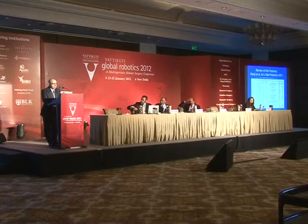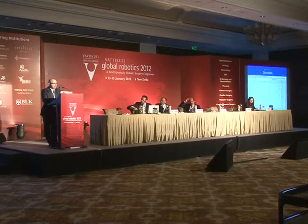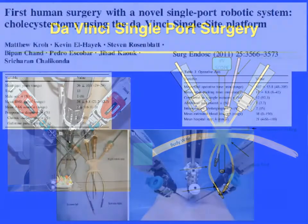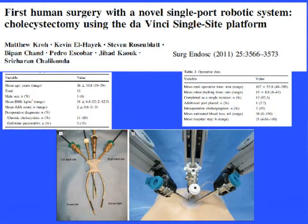Multiple groups are already doing robotic colorectal surgery with good results and good oncologic outcomes. Another topic for the general surgeon is using the robot for single-port surgery. The first applications were for gallbladders, and our center was one of the first groups to do a pilot study, showing that in about 20 patients this operation is doable.